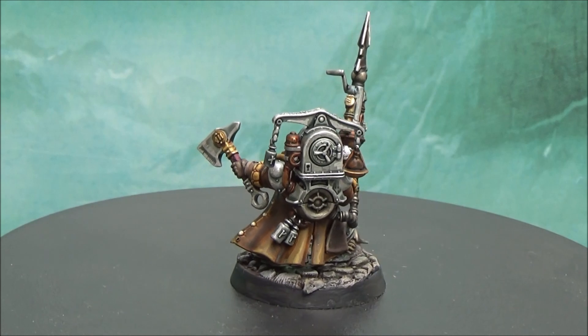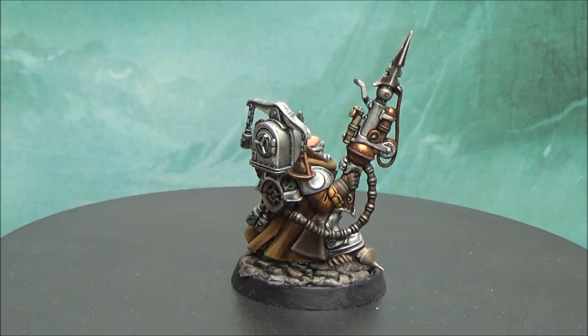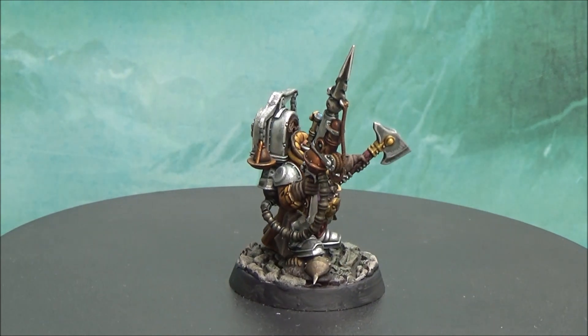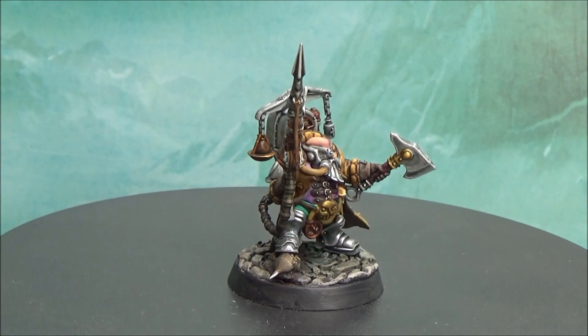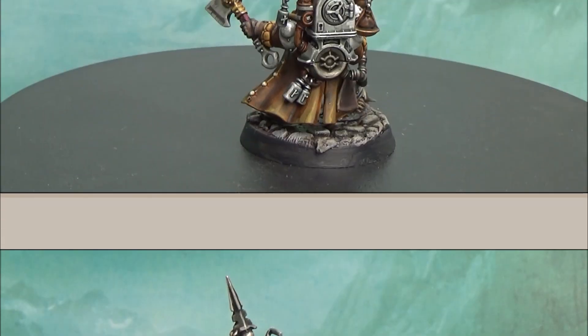For the jacket I decided to go for this weathered leather. I wanted to make it look like a pilot jacket, something like that, because they are like the flying guys in Age of Sigmar.